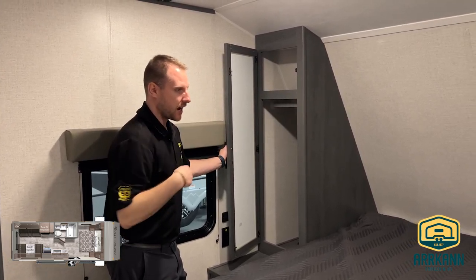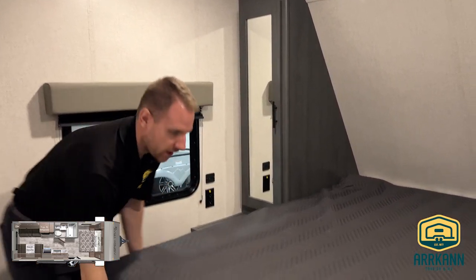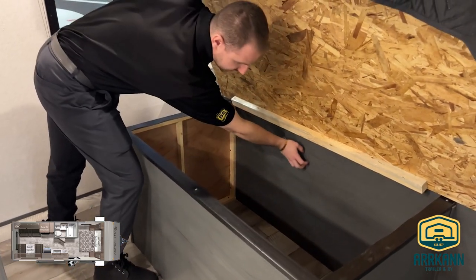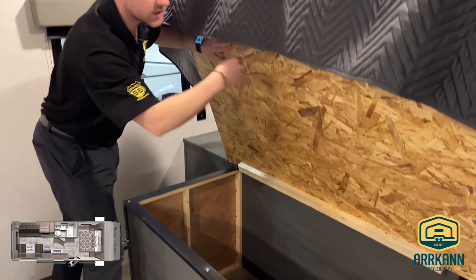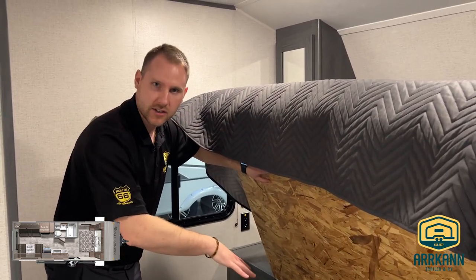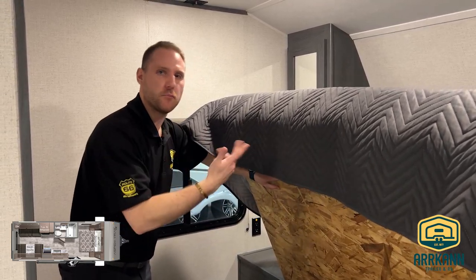You get storage on either side and even storage underneath the bed as well. What's nice about Aspen Trail is they actually block this off from your pass-through storage, so if you have dirty stuff in the pass-through storage and you want linens or something a little bit nicer in here, you're not getting that mix in between.